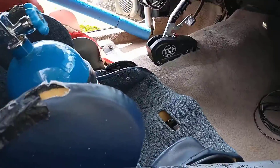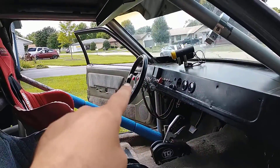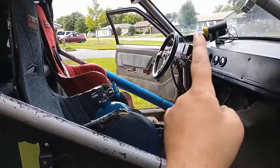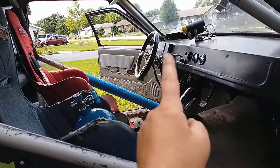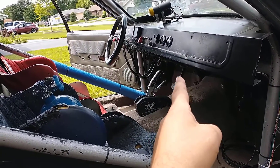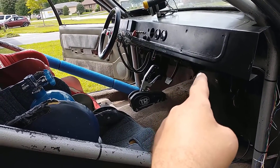We just finished wiring the trans brake button, which is right there on the steering wheel. The trans brake is now going to go through our Holley as an input. The Holley is going to see that and it's going to trigger the output like we were talking about in the tuning portion earlier.